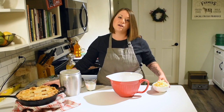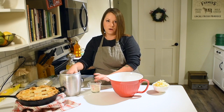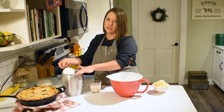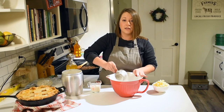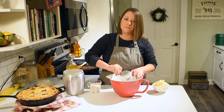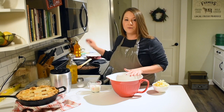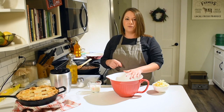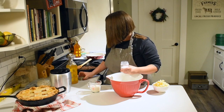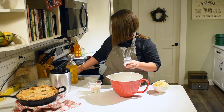Pie crust is super simple as far as ingredients go — really all it is is flour, a fat source like butter or lard, and your liquid, either water or cream. I also throw in about a teaspoon of salt for flavor, and for a sweet crust I'd add a couple tablespoons of sugar. This pie crust I'm making is for a tourtière — a French Canadian Christmas meat pie with delicious spices — so I'm doing three cups of flour and skipping the sugar, just adding a teaspoon of salt.